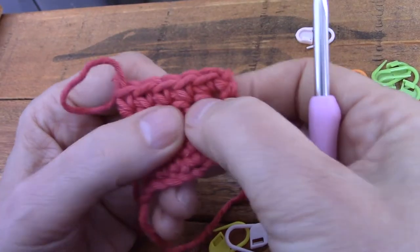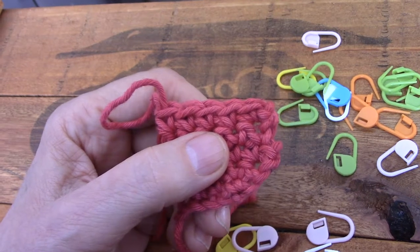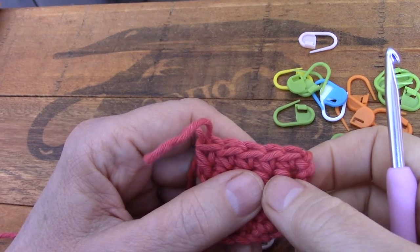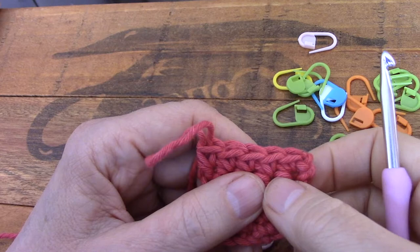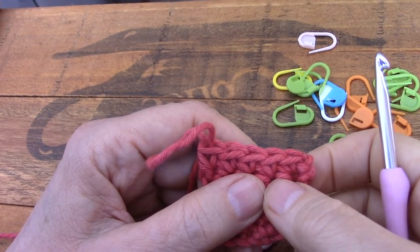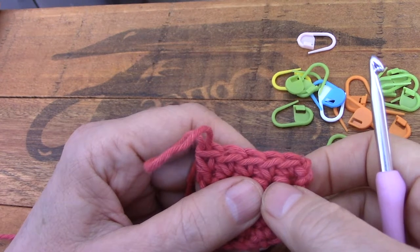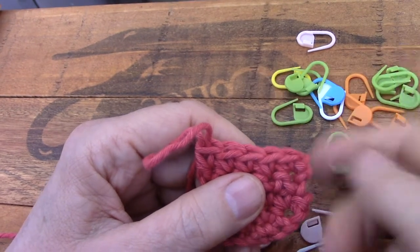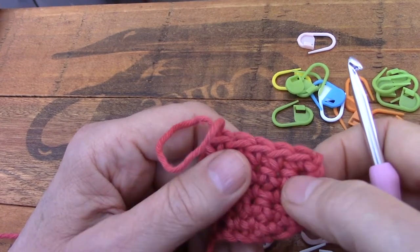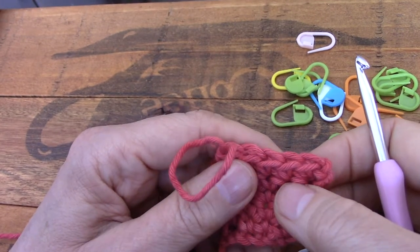If you're starting with this method in a starting chain, look at the instructions of the pattern. Don't just look at how many chains to make — look at how many stitches will be in the first row. If they say there will be 10 single crochets in the first row, you're going to crochet 11 chains and start in the second chain from the hook with your first single crochet and make 10. That first chain counts for nothing. If after today you replace a single crochet stitch with a chain — it's a sin. Don't do it. It looks disgusting.